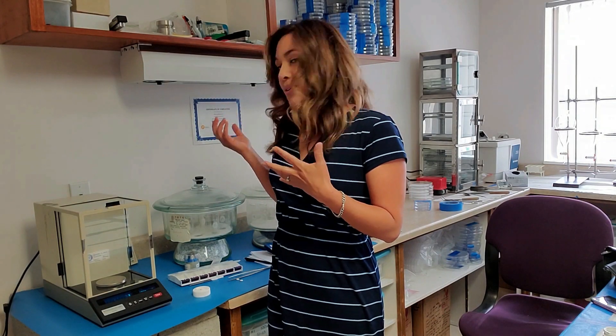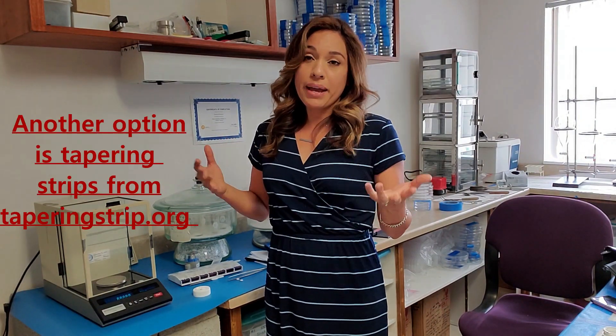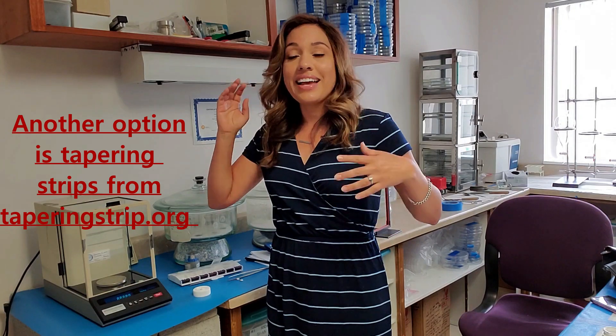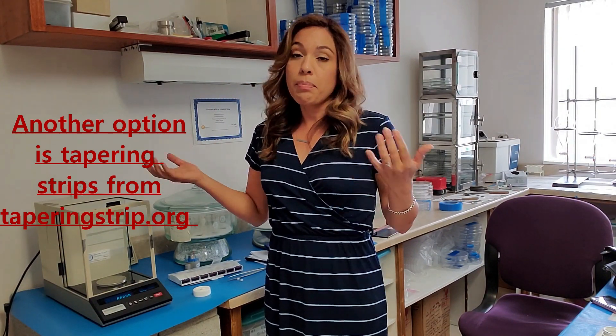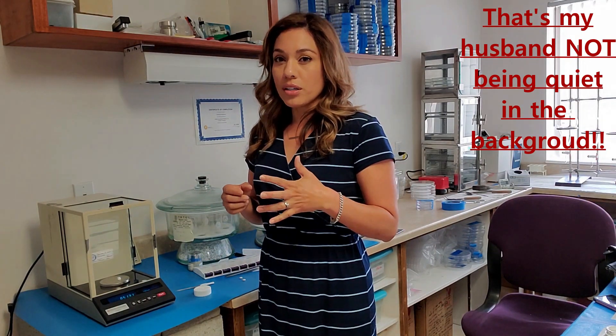Hey everyone. I'm going to demonstrate how to micro-cut your pills. This is a method you can use to micro-taper off of your medication if the liquid titration method doesn't work for you, or if a compound isn't working or you can't access a liquid version made by the pharmaceutical company. Part of the reason we do our measurements this way — weighing and cutting — is because pills aren't distributed evenly throughout with medication.